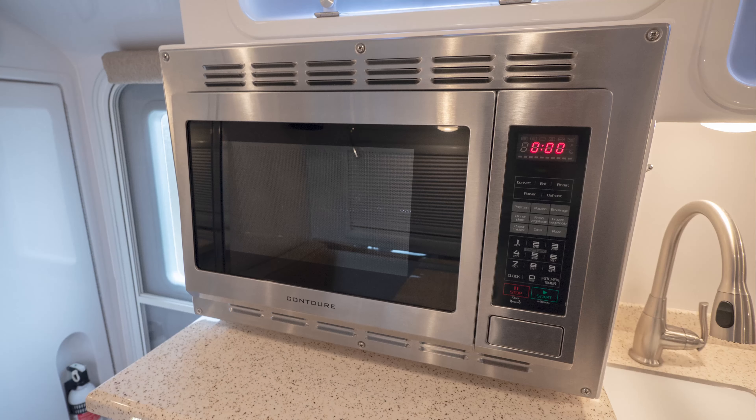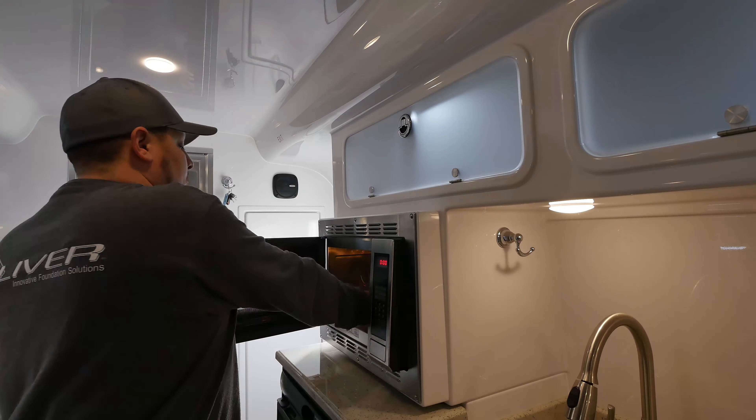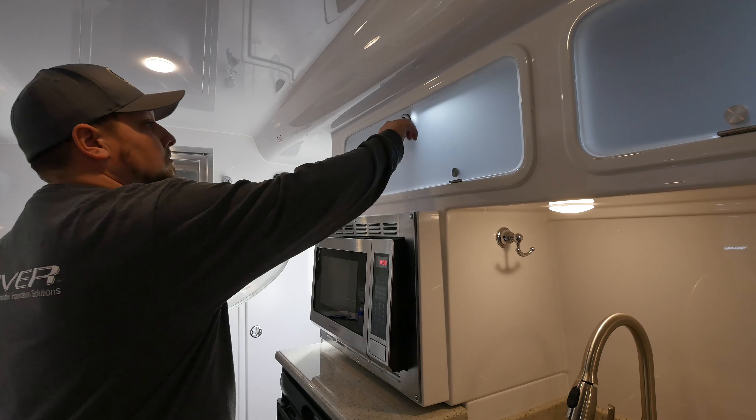The microwave is located above the refrigerator in a vented box. It is important to stow away the microwave plate to prevent it from breaking during transit.